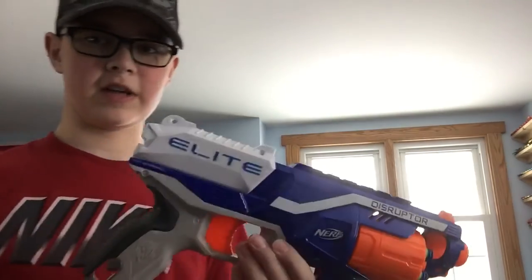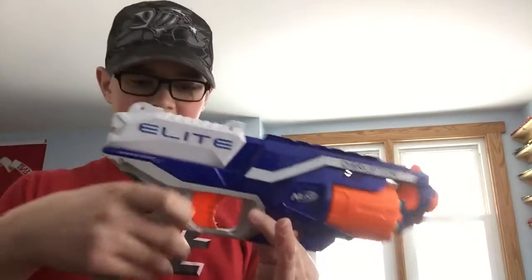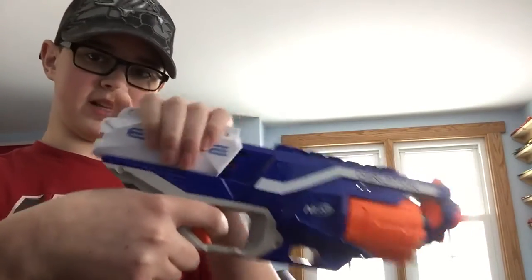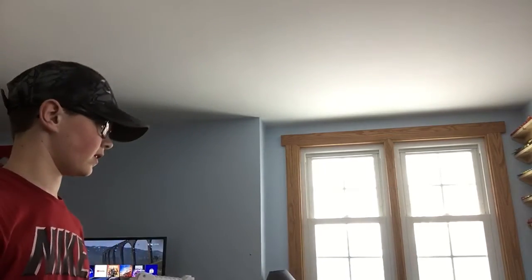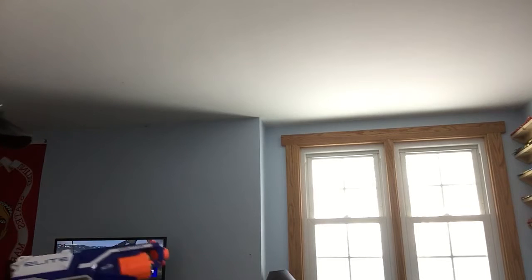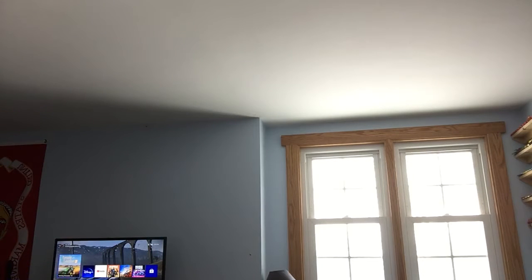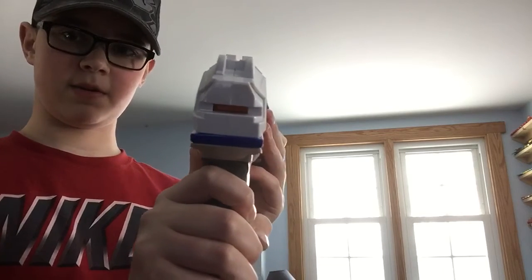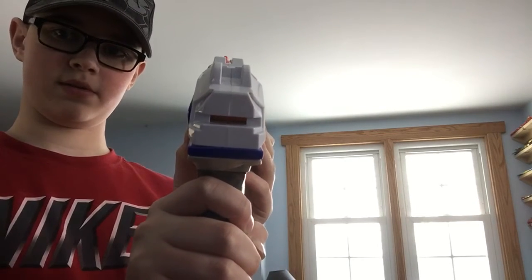This blaster also has slam fire. If you don't know what slam fire means, you hold down the trigger and keep priming the handle forward and back. I'm going to be shooting at the Nerf rival target.